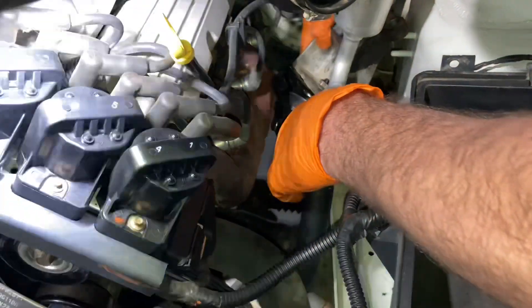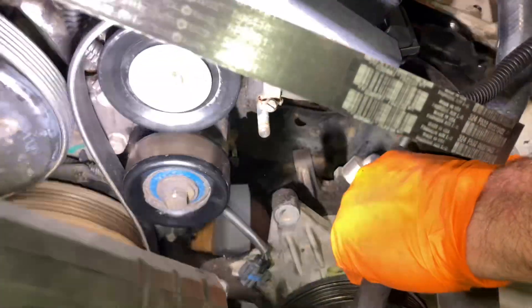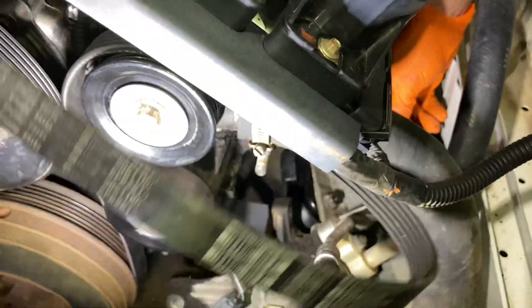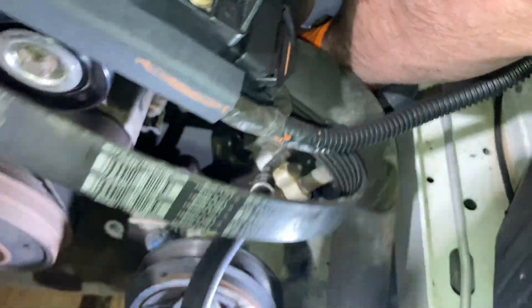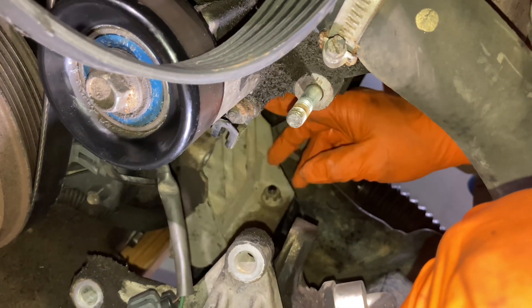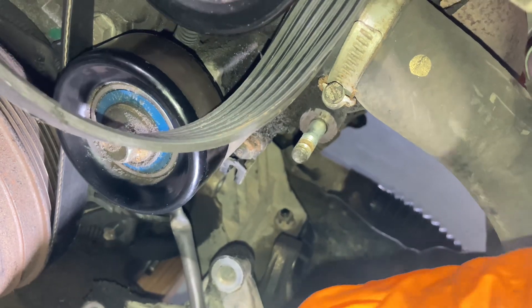Beautiful — look at that, nuts fit! It just fell into position. And if you've got to lift it up a little bit to put those bolts in even better, that means we can drop it down. Get the three bolts back in.